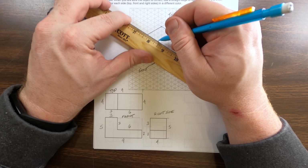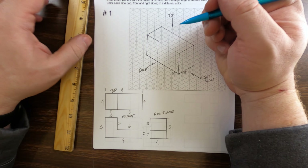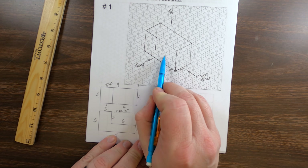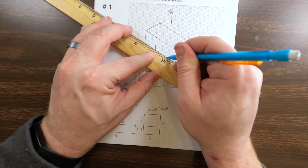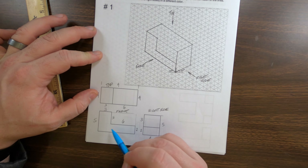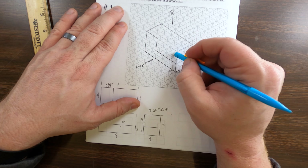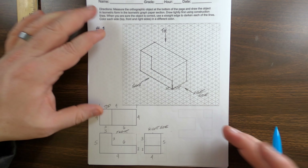We are working on our very first isometric drawing. With every one of these, we need to start down in the corner where we have our orthographic drawings. We need to measure how long each of these are. From here to here is two and one quarter. What we really want to know is how many quarters of an inch — one inch has four quarters, two inches has eight quarters, so this is nine quarters of an inch long.